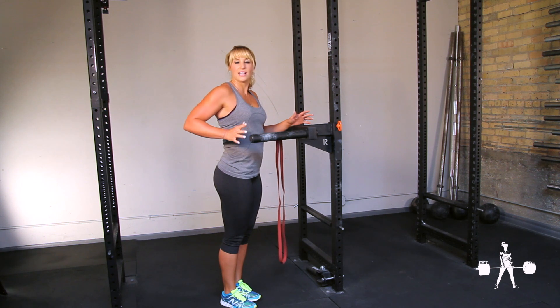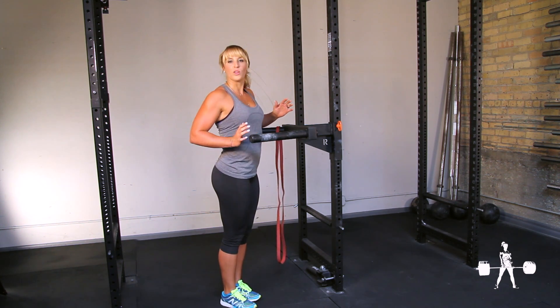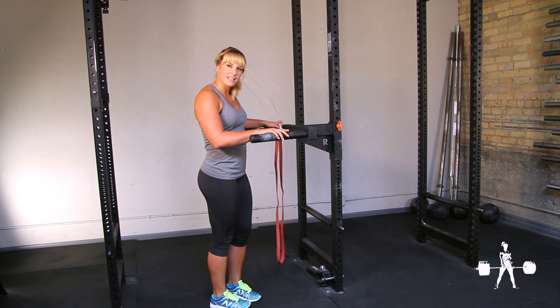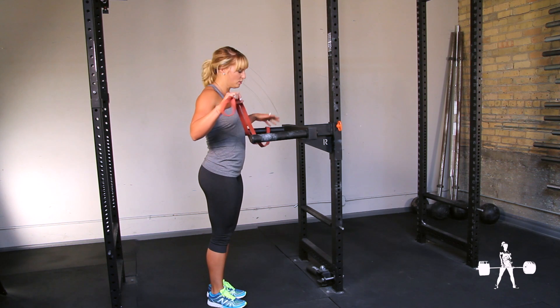Don't go into such a deep range of motion that your shoulder tilts forward — no more than 90 degrees. And if that's too difficult to do without assistance, then use a little assistance.